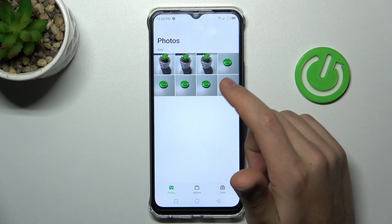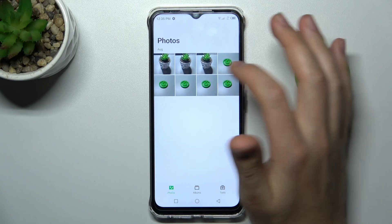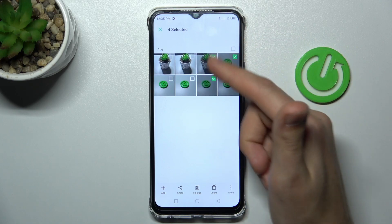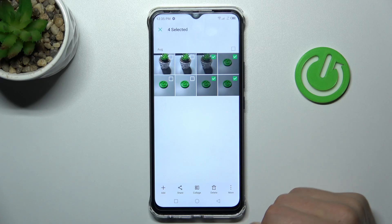Now choose the photos you want to hide. For example, go back, press and hold to select. I want to hide these four photos. Now tap 'More Options' in the bottom right corner.